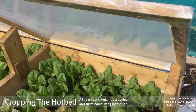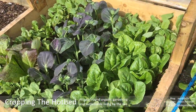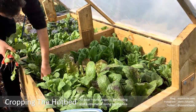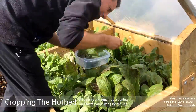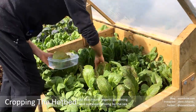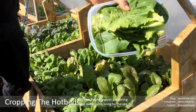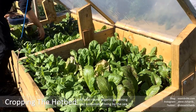Now it's time to get on with some cropping. I think we'll start with the hotbed, which is looking pretty good. I'll see you next time.